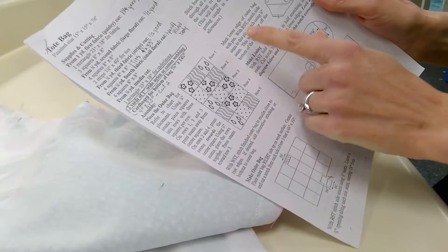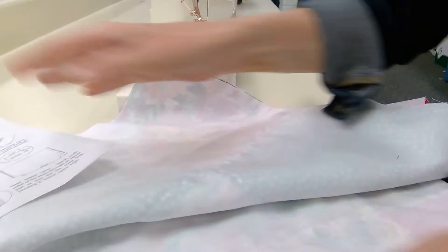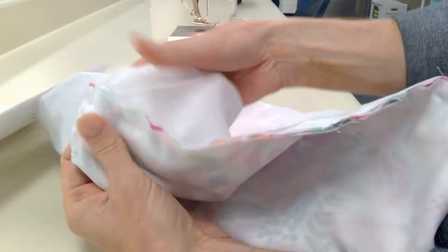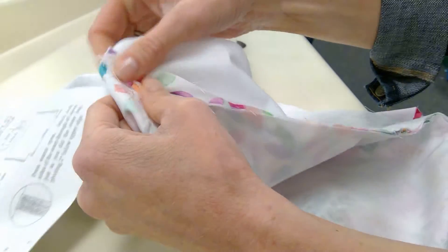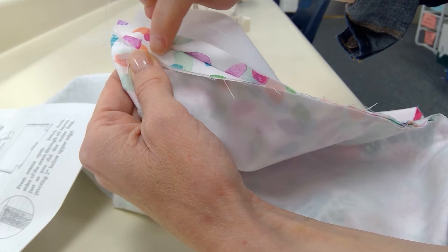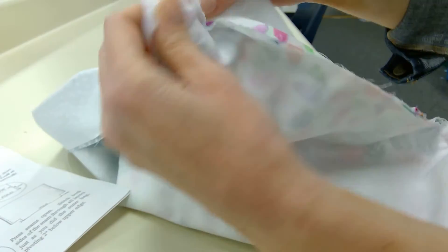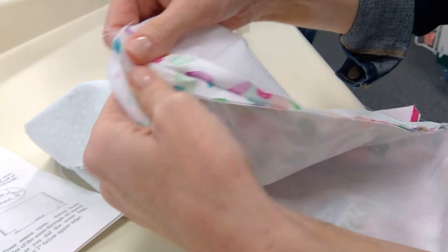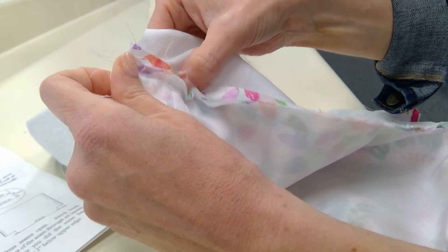Our next step is to sew down and around the opening. This is just going to keep your fabric out of the way when we put the drawstring in, so you want to follow the picture shown — we're going to tack our seam down. Let me find my opening — there it is. We're going to sew down this side, right below it, and right back up, so we'll have that opening for when we go to thread our drawstring.